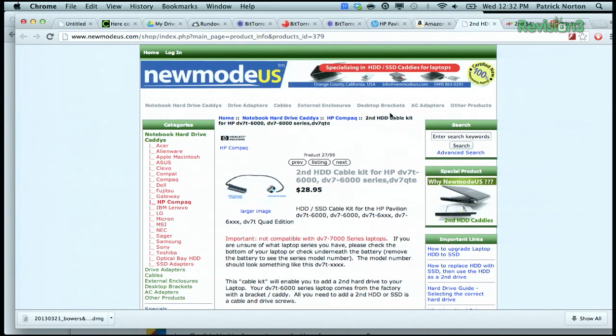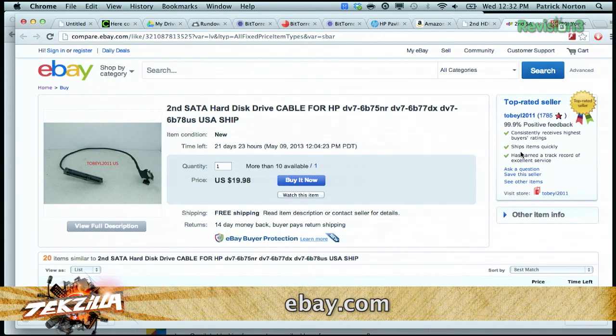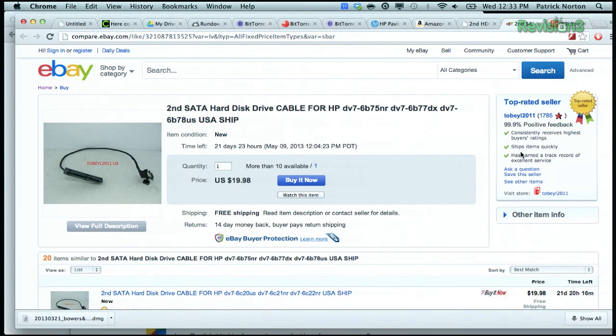Check out newmodus.com — we'll put a link in the show notes. They do all sorts of hard drive caddies and cables for a whole bunch of brands of notebooks. Or you can get your eBay on and search for the cable there — a little less expensive, but support may be uncertain.